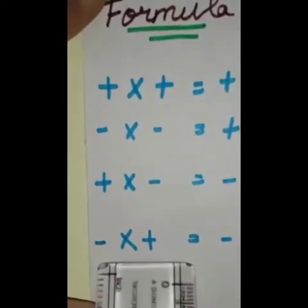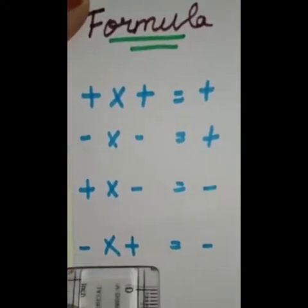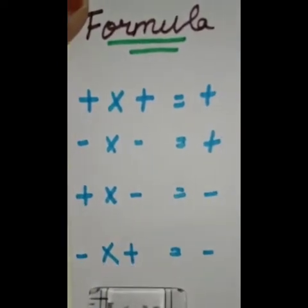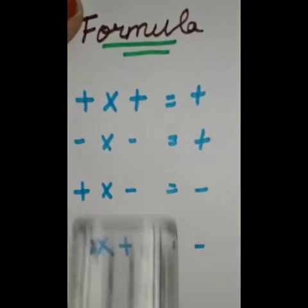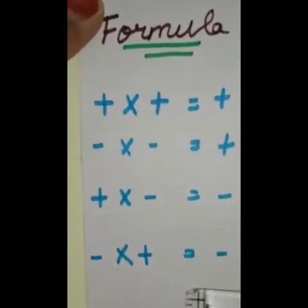Our third formula is plus into minus is equal to minus. And our last, fourth formula, is minus into plus is equal to minus. So here we can understand that if our symbols are unlike, we get our answers in negative.